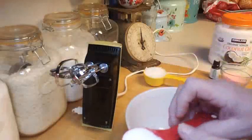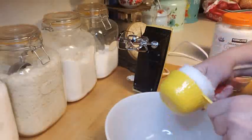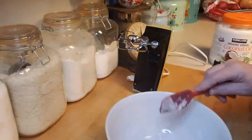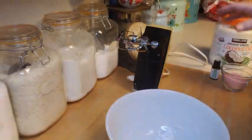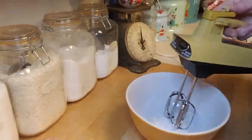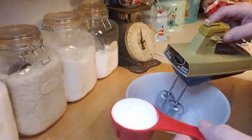Now I'm going to take the coconut oil and put it in the bowl. You could use your big stand mixer if you want — I have a KitchenAid — but I just like my little hand mixer. I'm going to start whipping it and then slowly add in the sugar. I'll get all the way up to the whip cycle and then add the sugar.